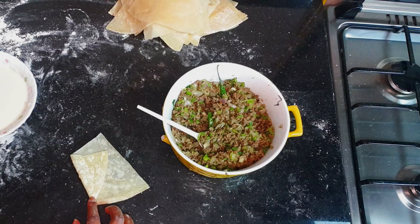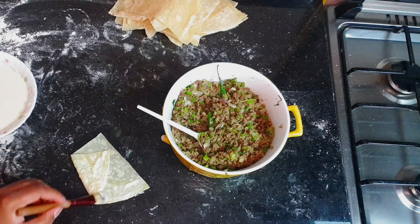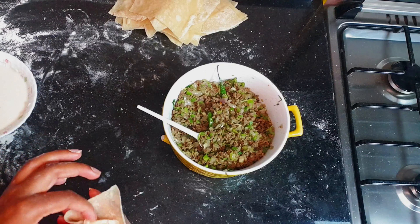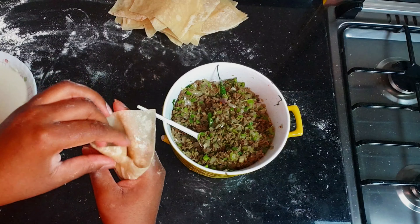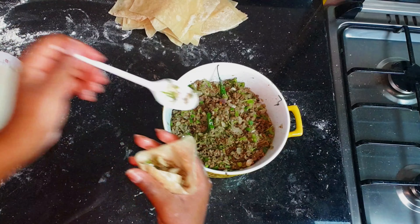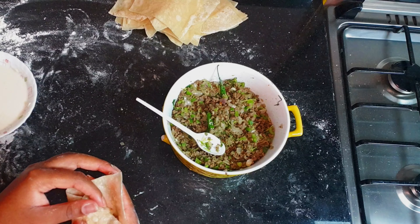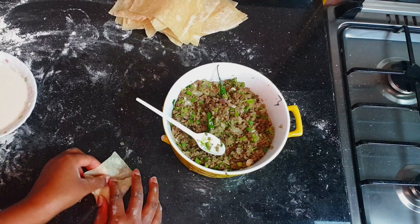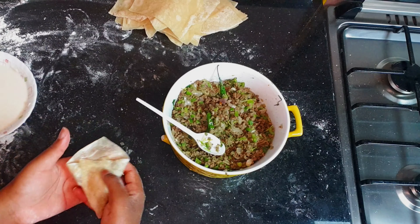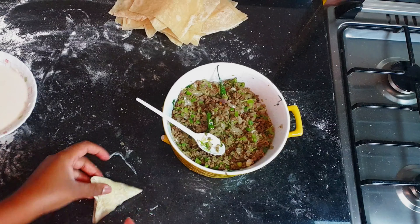Take a piece, fold it like that, apply the paste on both sides, and fold it to make a cone shape. Make sure you lock it properly, then fill up the beef inside. Make sure everything is tight and fits properly, then apply the paste on the outer side and lock it down — all sides must be completely locked.